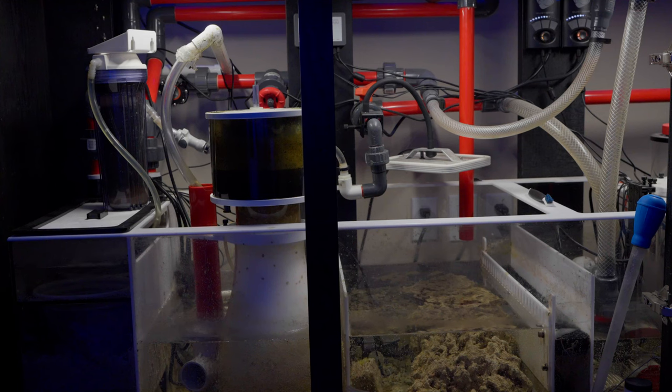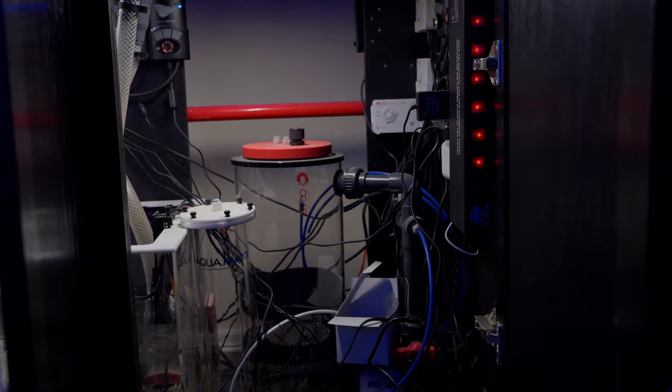In the refugium section I also have some live rock and three or four liters of Seachem Matrix for extra surface area. I had that in there originally because I was running this tank with no sand bed in the beginning, so that was supposed to be all the extra surface area I needed, but it didn't quite work out like that.